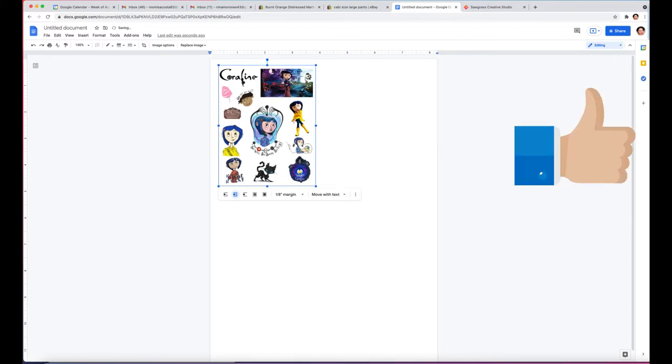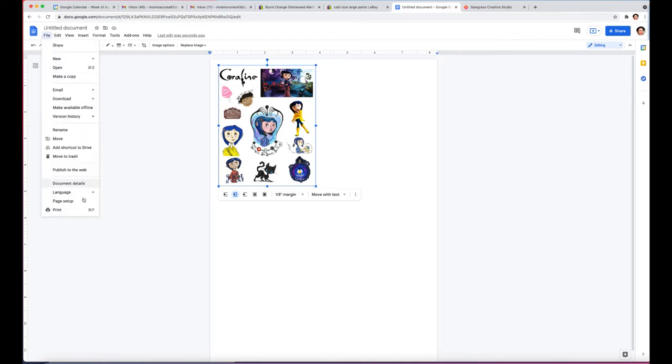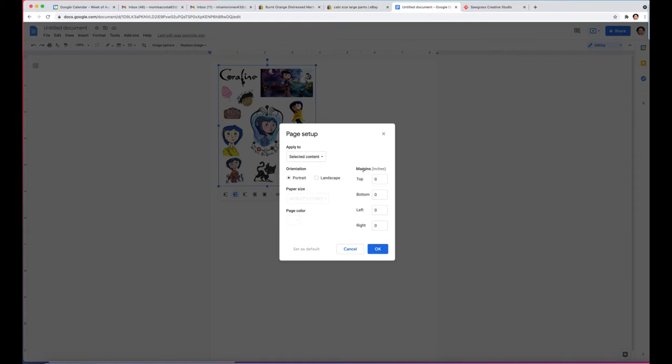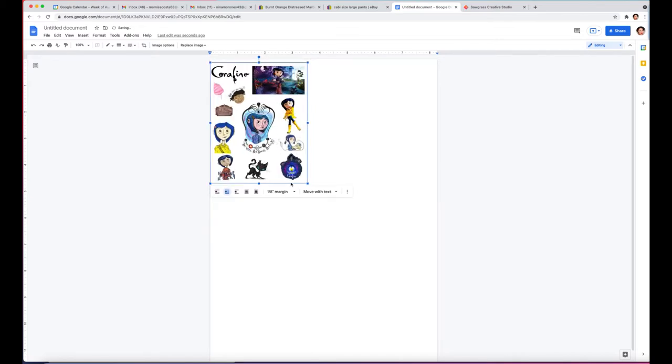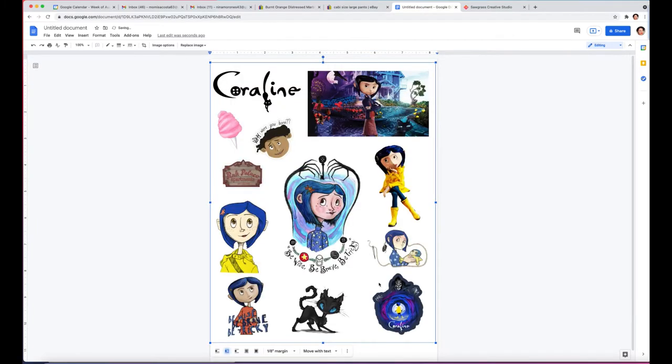The paper size is A4. Go to File, then Page Setup, and set the margins to zero so that you use every inch possible. Go to Select Content — sorry — then Whole Document. It was 8.5 by 11 and I changed it to A4, then click OK. At that point, put the image as high as possible and make it as big as you can. Then just go to print on your inkjet, put it upside down, and there you have it — it's printed.